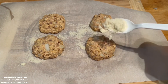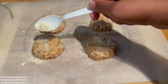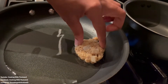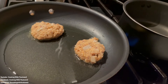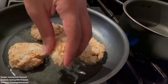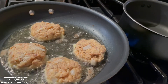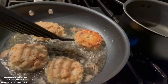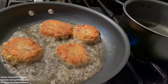The almond flour on top helps make sure they crisp up really well in the oil. I have some olive oil on the stove on medium heat, already warming as I was making the patties. You can use whatever type of oil you prefer. I cook the patties for three minutes on each side to get them nice and golden and crispy.